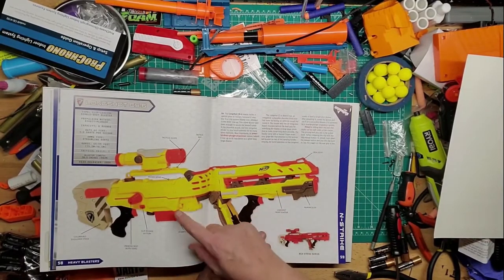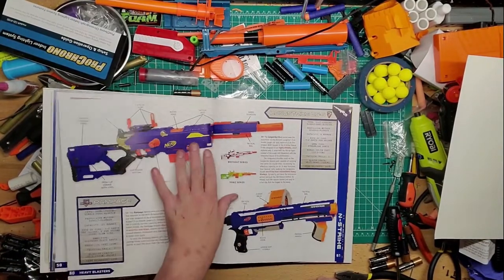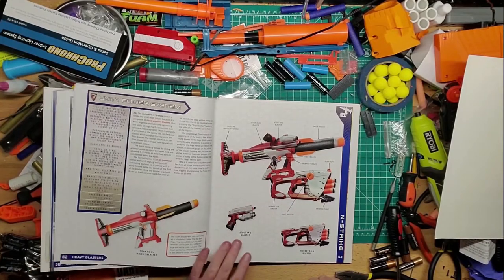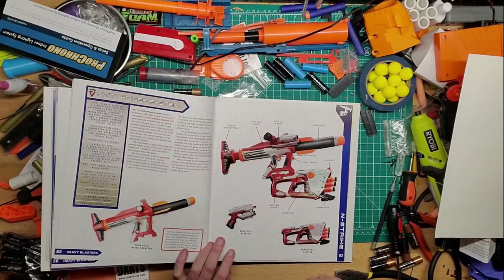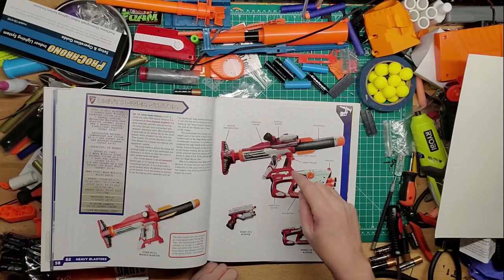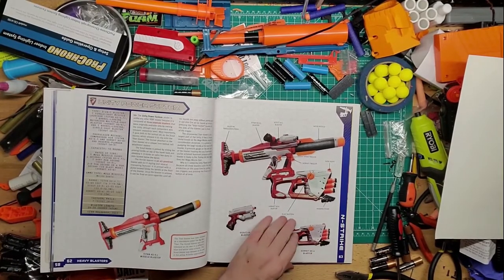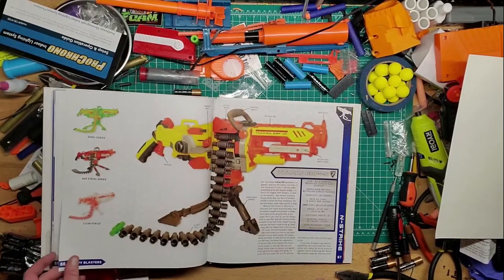They re-released the yellow Longshot — I didn't see any point buying it because I already had two. There's your Longstrike rather, and your Raider. Originally I had the Scout and the Titan rocket about 30-something years ago, but I don't think I ever had the Longstrike, which is weird. And then of course the Stampede and the Vulcan.